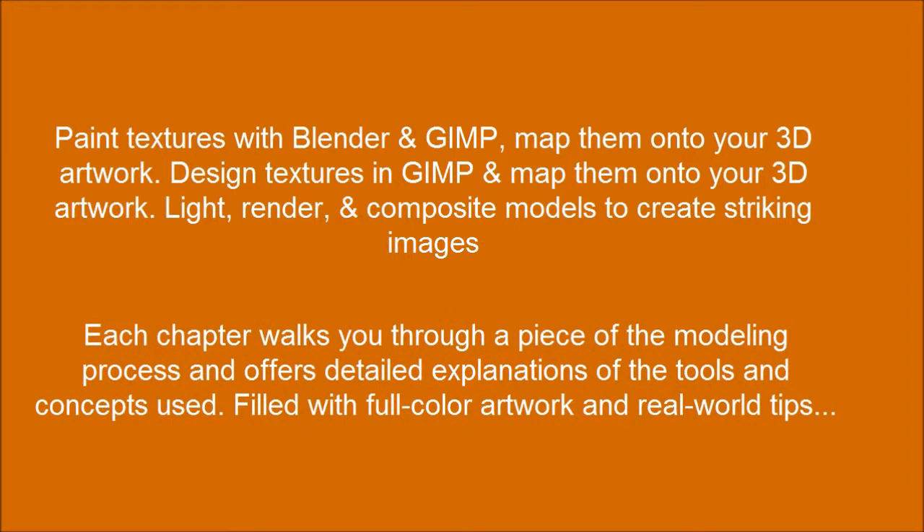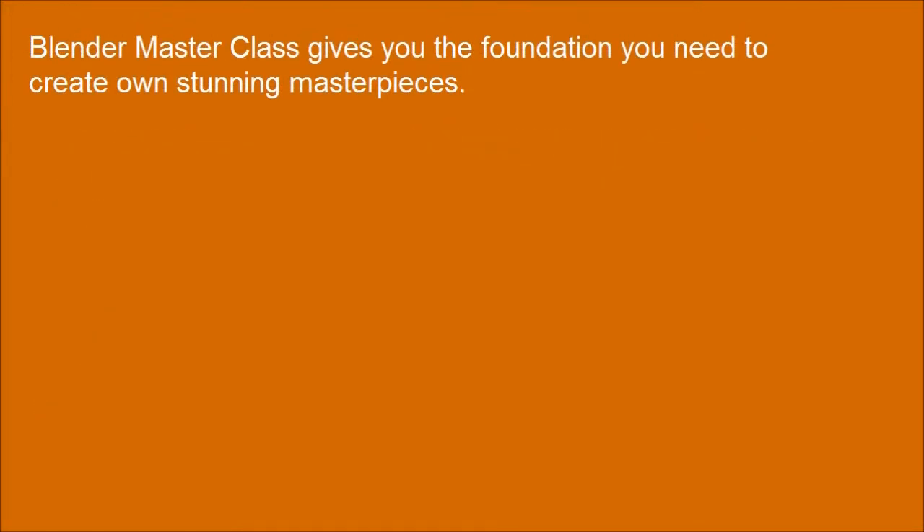Each chapter walks you through a piece of the modeling process and offers detailed explanations of the tools and concepts used. Filled with full color artwork and real world tips, Blender Masterclass gives you the foundation you need to create your own stunning masterpieces.